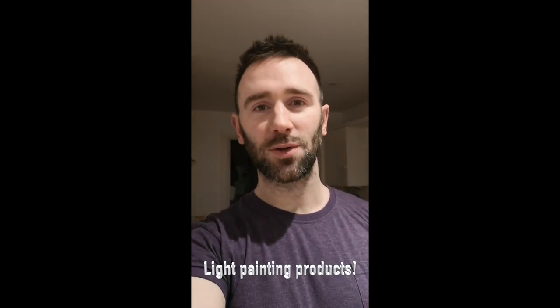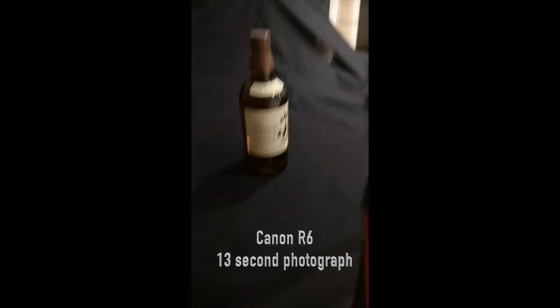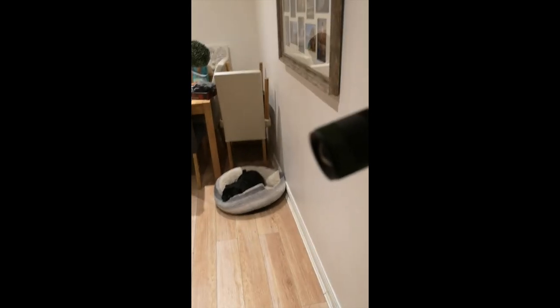Hey everyone, I'm going to do some light painting product photography. Watch this. I have a bottle of Japanese whisky that a good friend has got me, and I'm going to turn the lights out and use my torch to paint it with light.